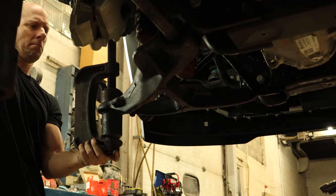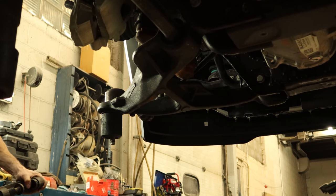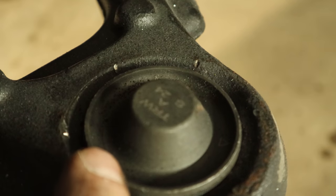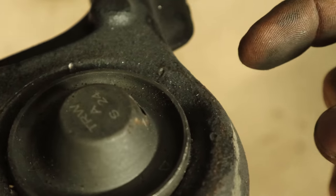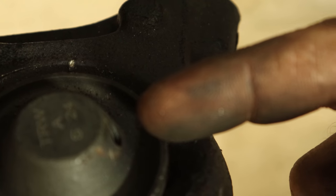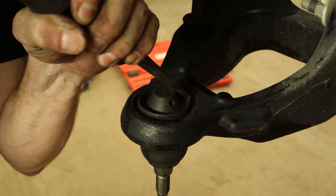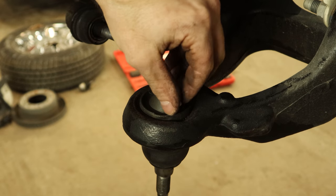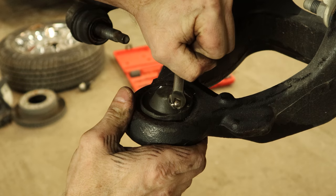We'll press our new ball joint in there, pull the little caps off. There are little arrows on the ball joint — we have to bend those over to keep it in. The only way you get this wrong is if you don't have the grease fitting lined up with the indent in the lower control arm. Hammer over our edges to keep the ball joint in there, put our grease fitting — or zerk fitting, whatever you call it — in. Click.